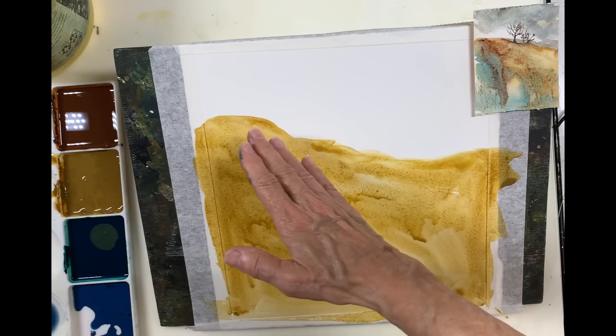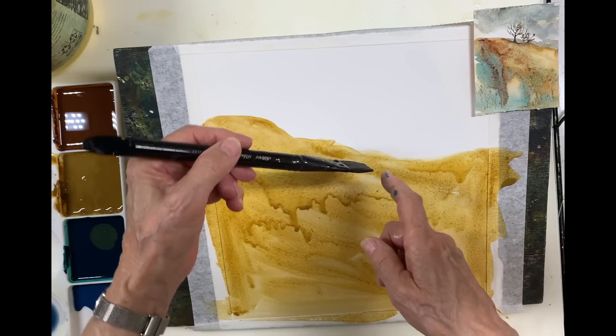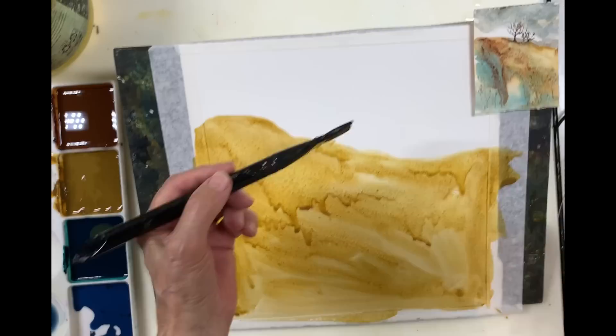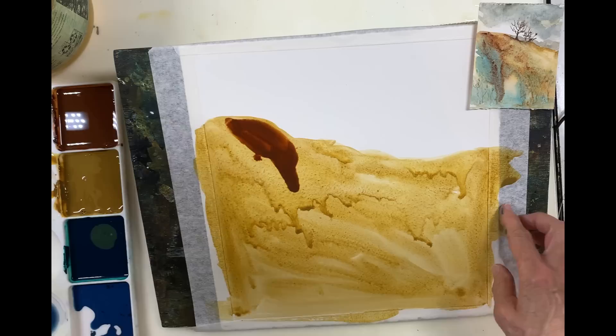One thing I was taught in art school, and I want to emphasize to you, is never to let your landscape run down off the page. It takes the eye right out of the picture. So if you're doing a hillside like this, you always want to do a little dip up. If you don't do a dip up and you do it down, then at least have a distant hill that stops the eye from going out of the picture.